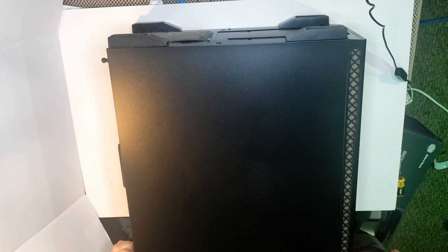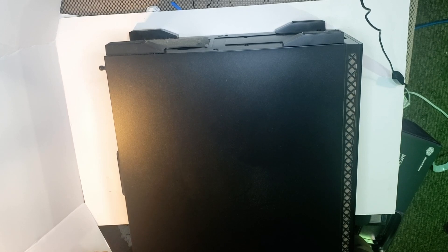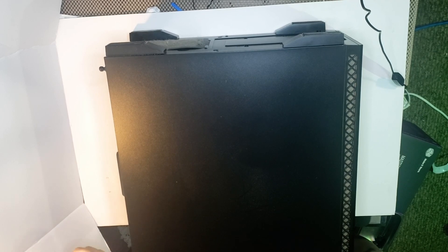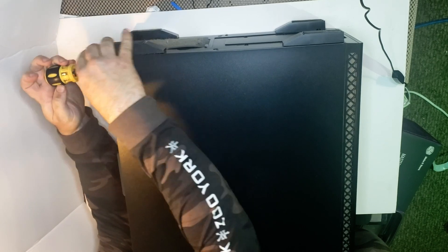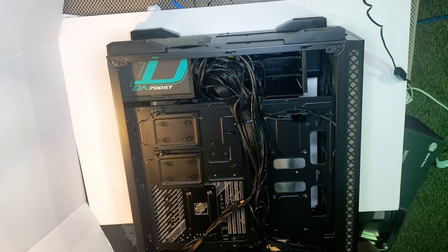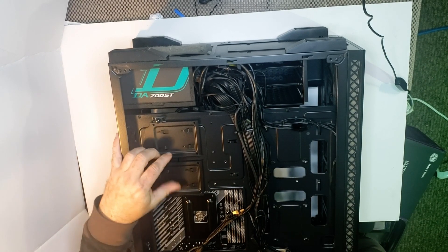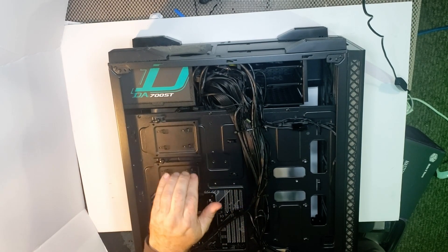Flip it over — it's the backside. The thumb screws are on more than thumb tight — a little overkill. Okay, we got that. Let's pull the panel off. There's the back. Let's check out the wiring. I've never opened it. Wires are in tight, which is pretty good. That's pretty cool — there's little thumb holders so you can put more drives here and here.